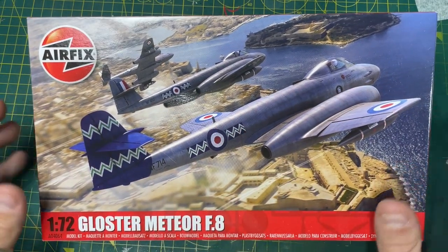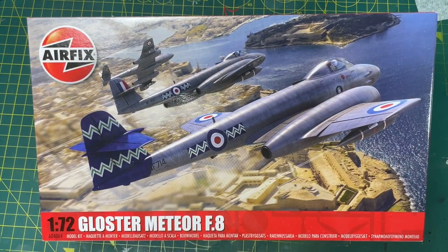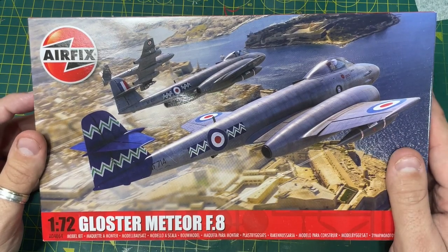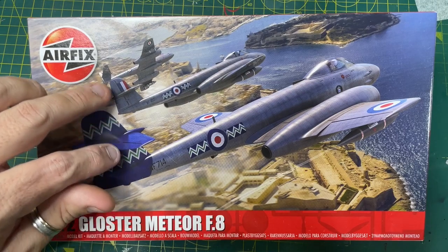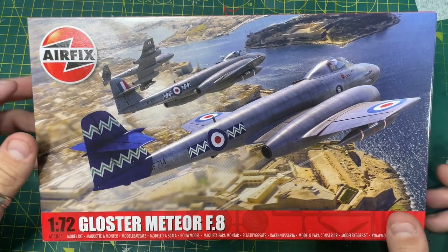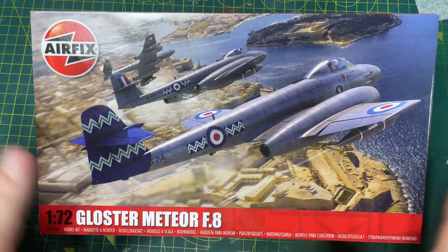But before we look inside the box at the plastic and everything inside, let's have a look at the box art. We have this beautiful artwork here by Adam again - he's done a phenomenal job. You've got your three schemes, I'm hoping they will be the three schemes you're going to be getting inside the box, and you've got one there just banking off to the left. Stunning, absolutely stunning.